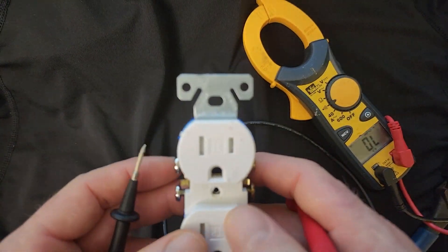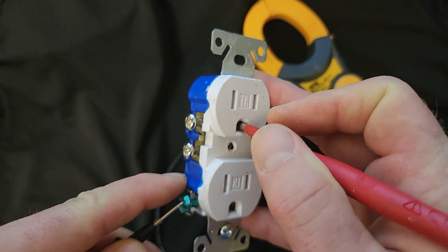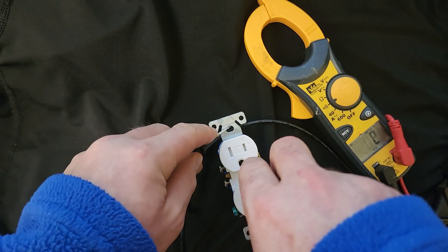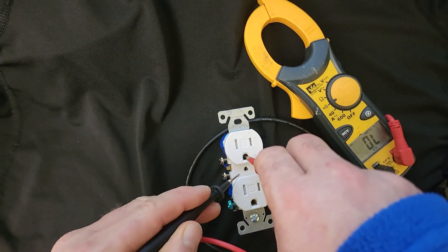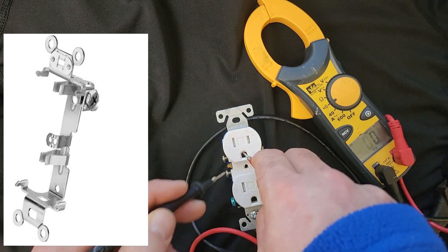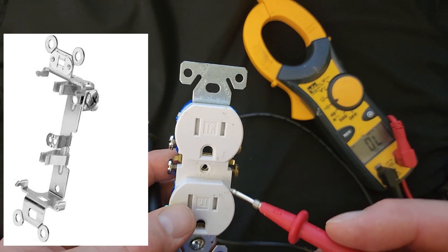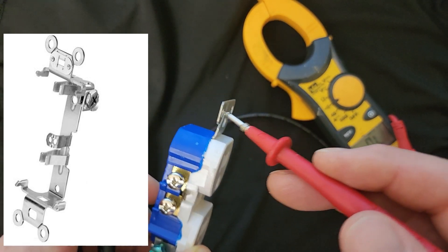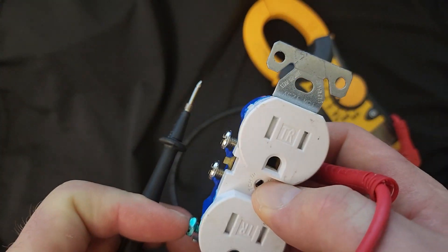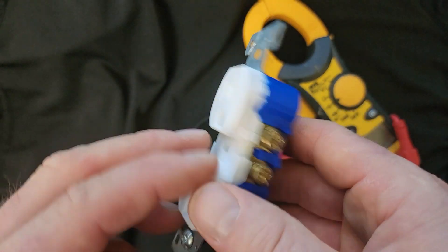Now here's the first thing you may not know about this receptacle. Yes, the ground prong will ring out from the ground terminal — but did you know it will also ring out from the yoke? Because they're all bonded together. Also, this space right here where you screw your faceplate screw in is also connected to the yoke. So whether you go from the ground terminal, the yoke, or the faceplate screw hole, they're all interconnected. This helps bond the box and the faceplate — if you screw this into a metal box, those metal screws bond the metal box, which is also bonded to the metal faceplate, making a robust bonding system.